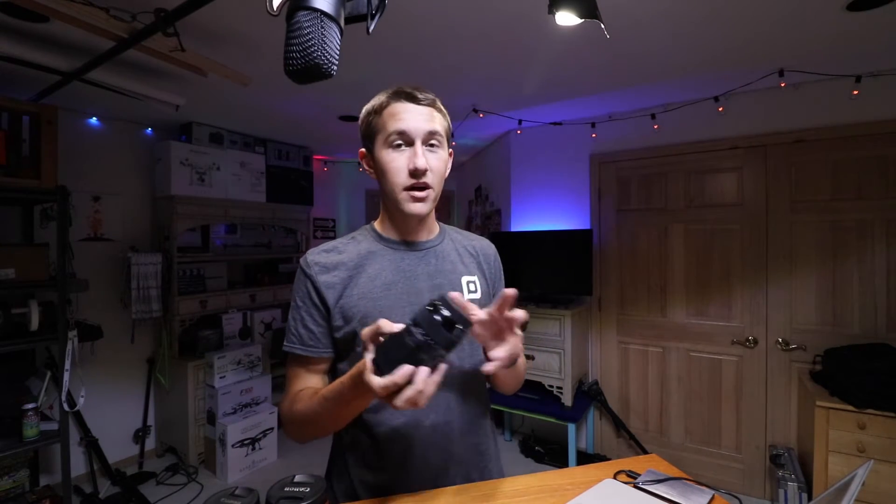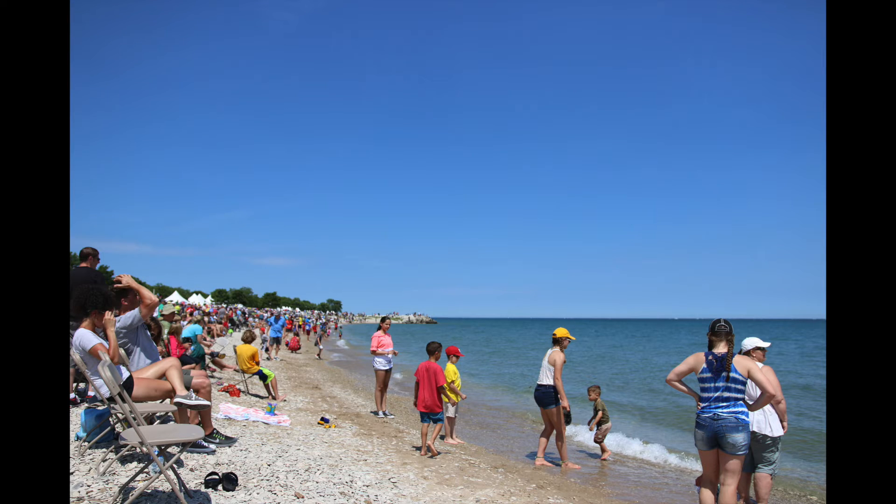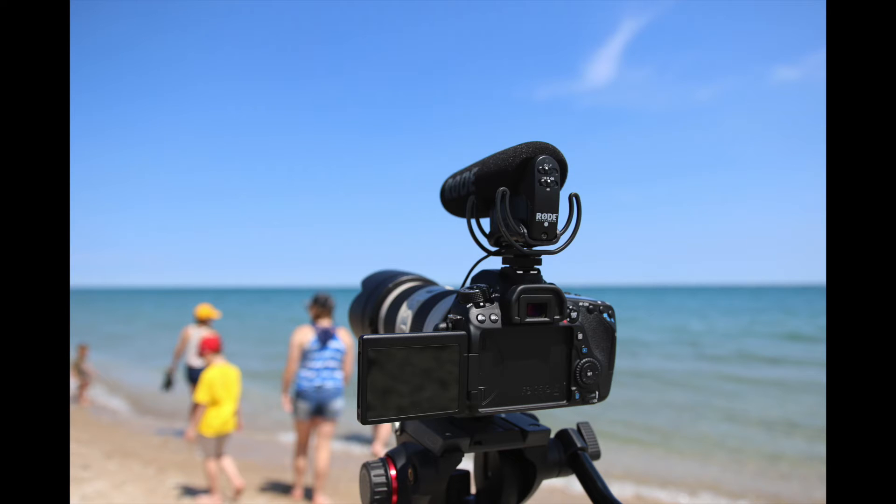We're back in the studio now with the Sigma 18-35 F1.8. Looking at some of the photos, there are definitely quite a few really stunning shots. You can see the clarity and all the detail you get, with really vibrant colors — a lot of really nice images here.